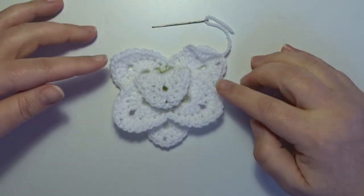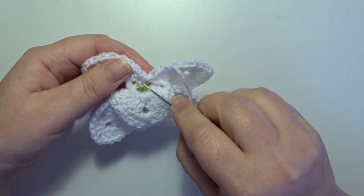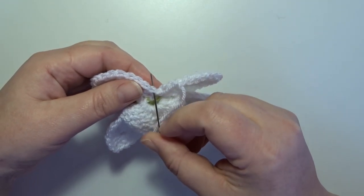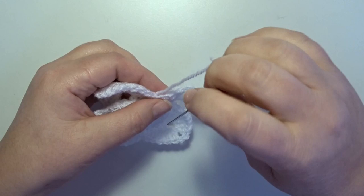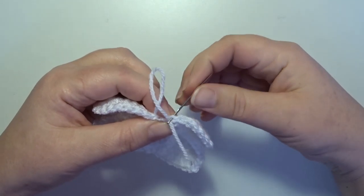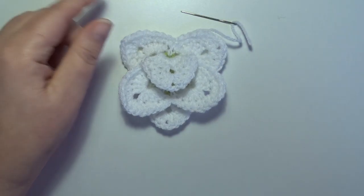I'm done with all the stitches and I cut the yarn to make that invisible join. We skip the first slip stitch and go to the next stitch, from the front to the back, pull through, and then to the last single crochet on the top — this is your invisible join. Weave that thread in on the back of your work.